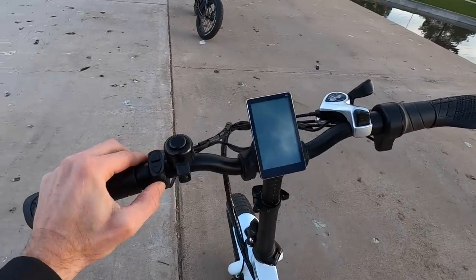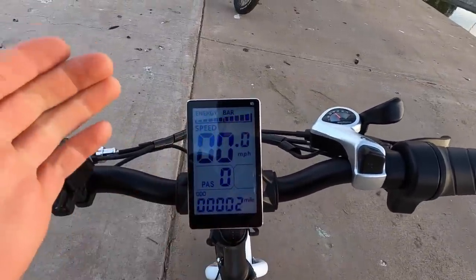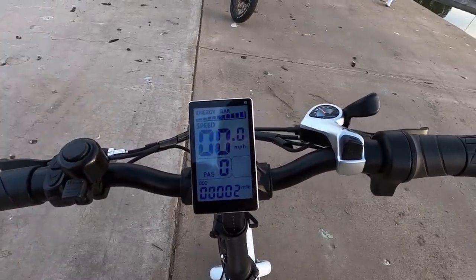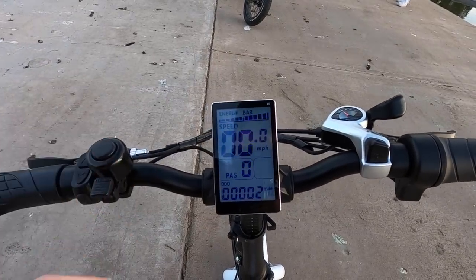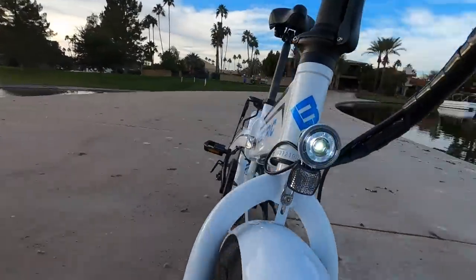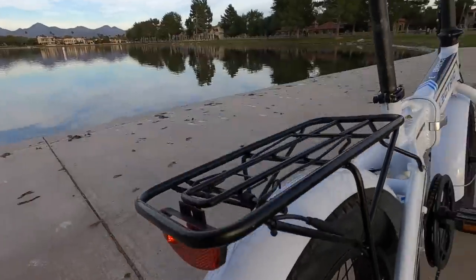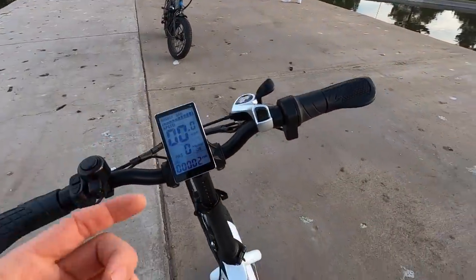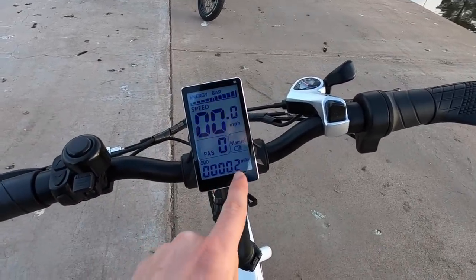To activate the bike: plug the key in, push up and twist so it's in line with the frame — now it's armed. Hold the M button and the display lights up very nicely, very visible. The energy bar has 10 ticks for more precise battery reading. Speed is shown in MPH or km/h, adjustable in settings. Pedal assist starts at zero for safety. Hold the up arrow to activate the lights.